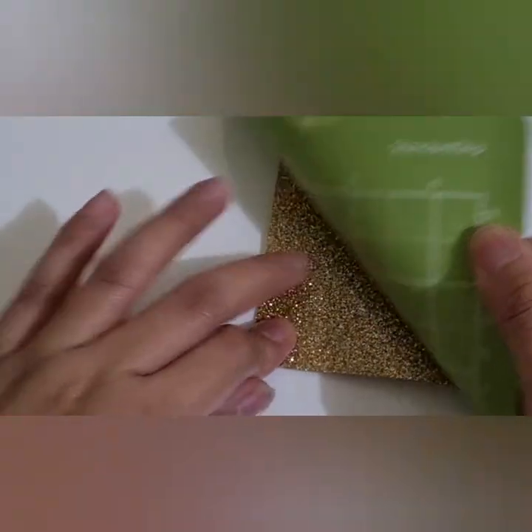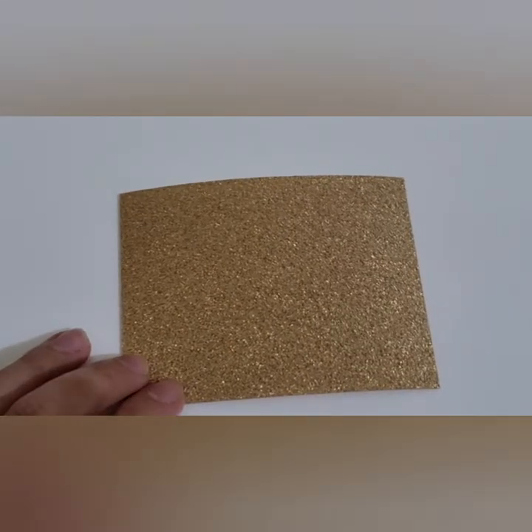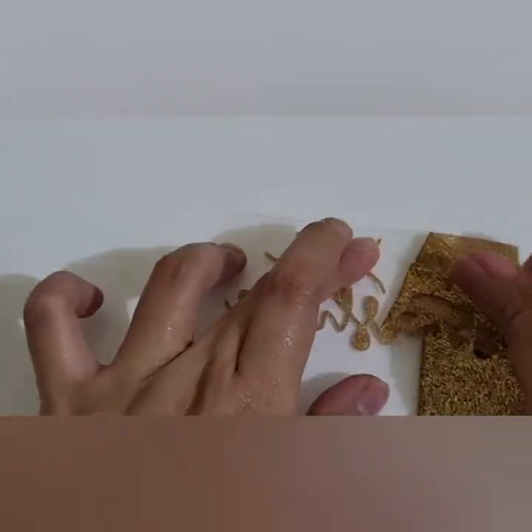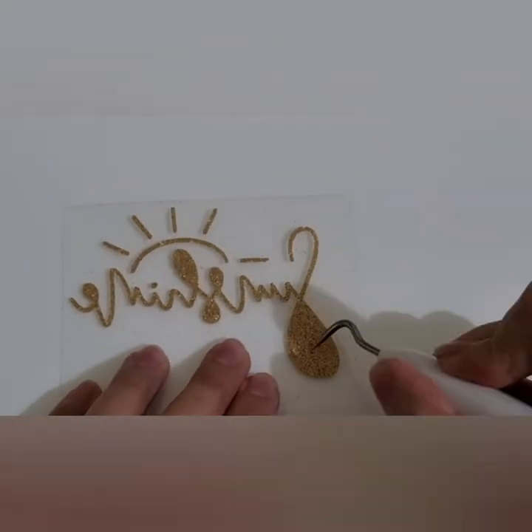Whenever you are removing material from the mat, always flip it over and peel your mat off your material. This is weeding — it is the process of removing the negative pieces from the design.